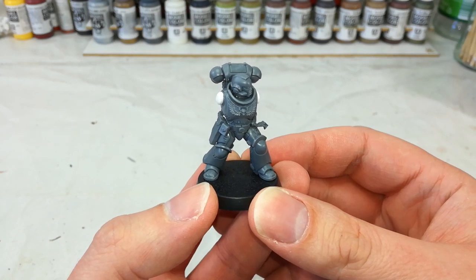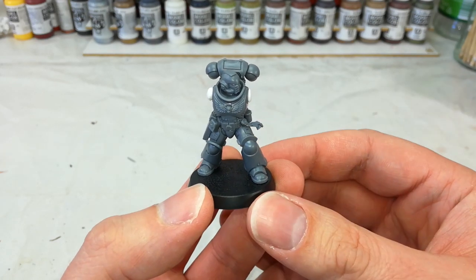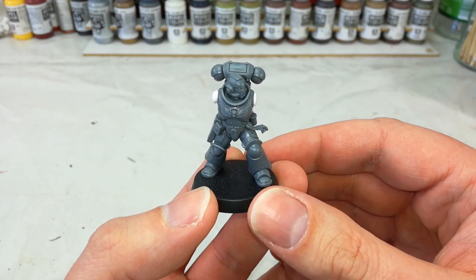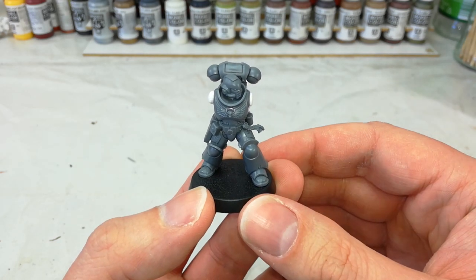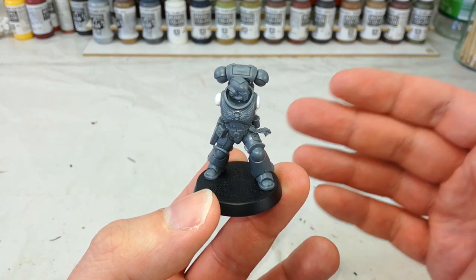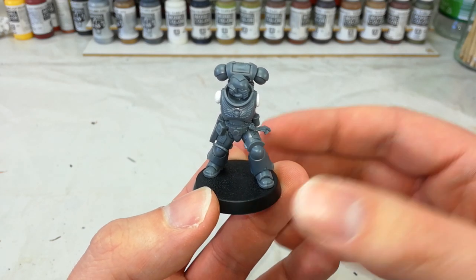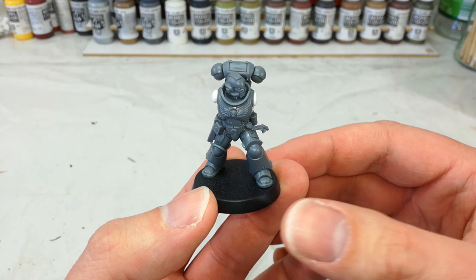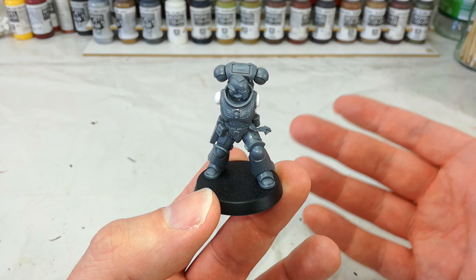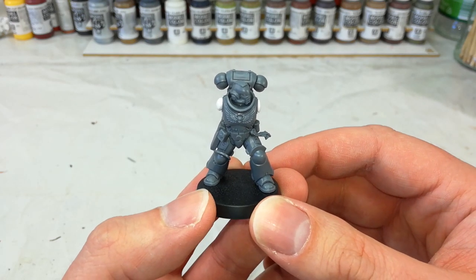I can't tell you how long I've waited to make that stupid joke. So what we're going to talk about today is something called sub-assemblies. Ordinarily this is something you'll bump into when you're making a larger model. If you're building something like a dreadnought, you'll quite often start by building one of the arms, then the other, then the boxy body, then its legs, and then you glue all of those together to make the finished product. Now while they're still in pieces, they're what's referred to as sub-assemblies — smaller pieces of the whole. And this is a technique which can also be really useful even on smaller miniatures.